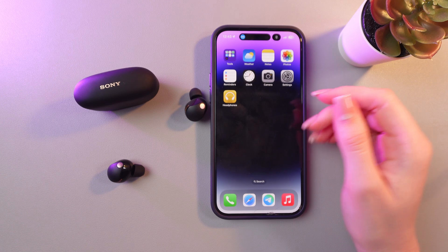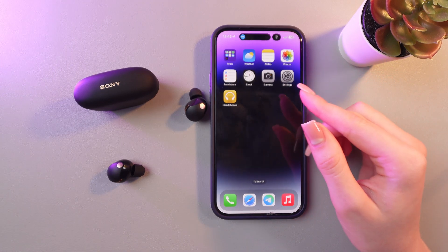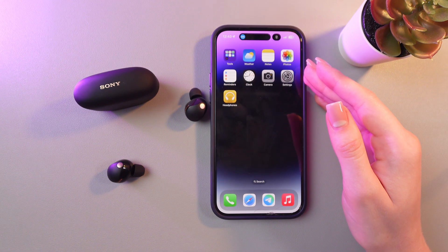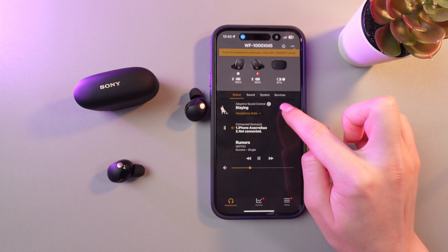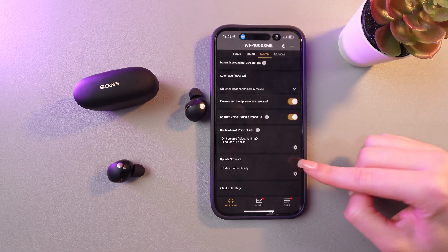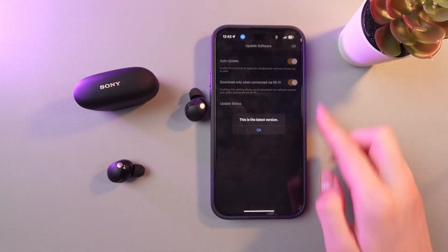Firstly, make sure that your headphones are updated to the latest firmware version. This function is activated automatically if you have the latest version installed. To check it, just open the Sony Headphones application, then switch to the system tab and scroll till the end to see update software. Then tap the settings icon and tap again on the update status.